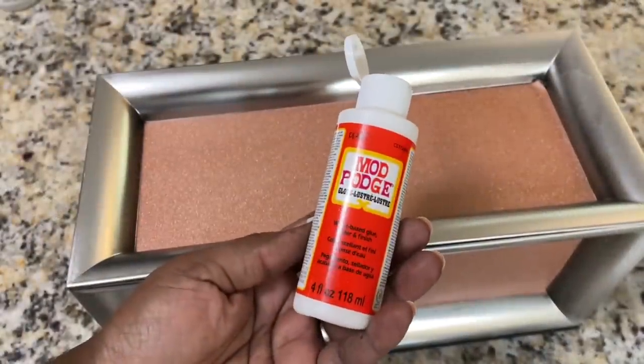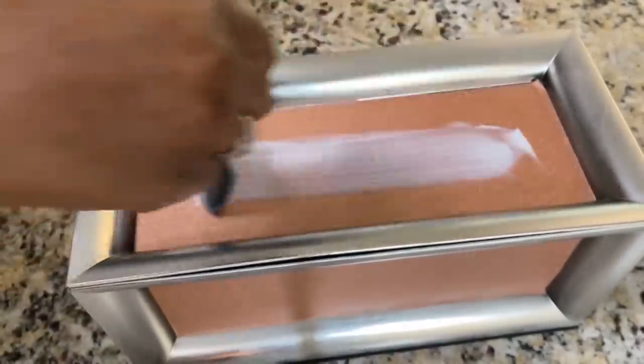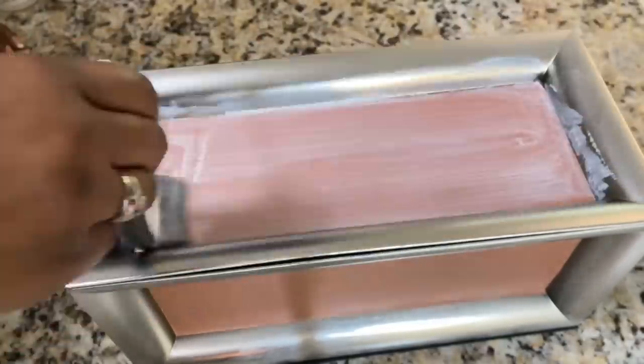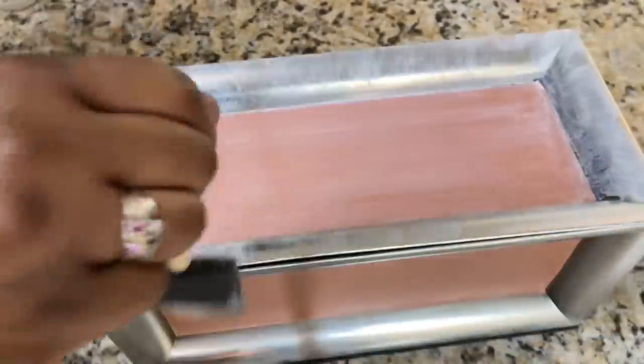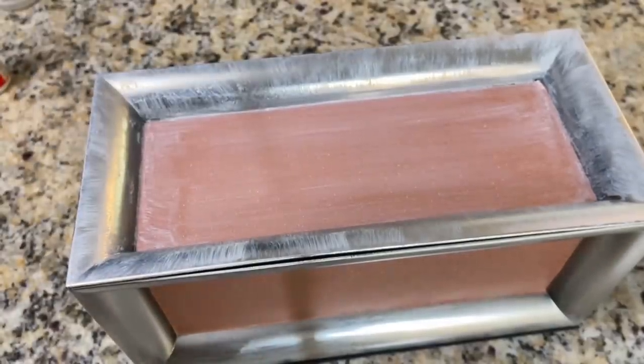I am sealing the entire piece including the trays with Gloss Mod Podge. I am including the trays because from my experience they will tarnish over time, and I am hoping that the Mod Podge will help them keep their shine just a bit longer.